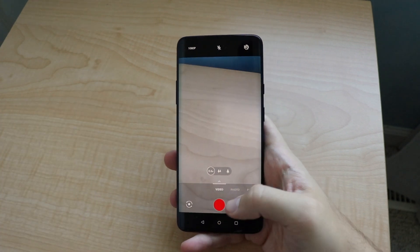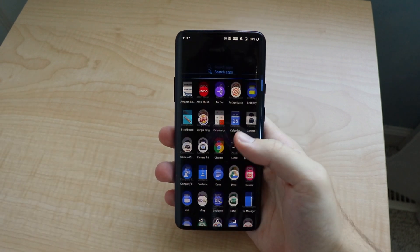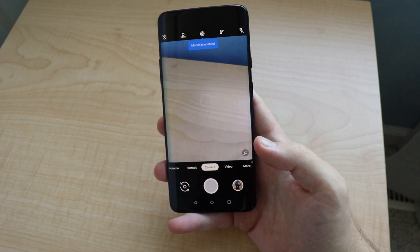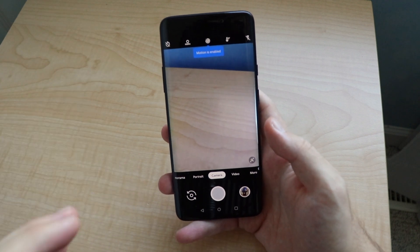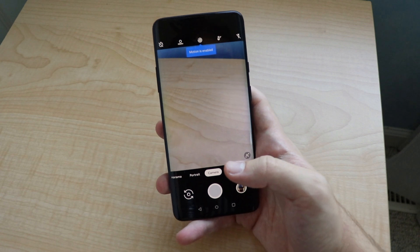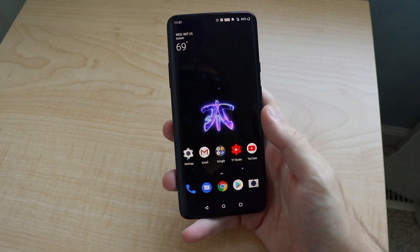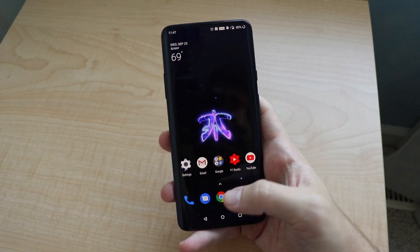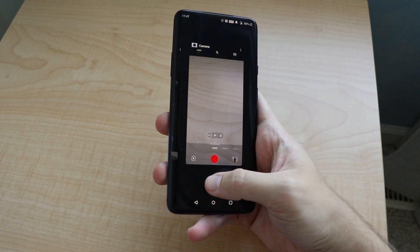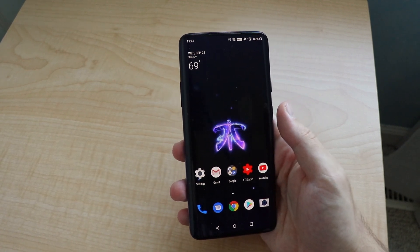One thing I do want to state: if you're not really happy with the OnePlus 7 Pro stock camera, you can go and sideload the Pixel 3 camera APK. Right now this is the actual Pixel 3 camera. I did make a video on the Pixel 4 camera APK — there were a bunch of bugs, but I am working on making a new video on that and hopefully getting a stable version of the Pixel 4 camera, so stay tuned for that. But I would definitely recommend it if you don't like the OnePlus 7 camera.